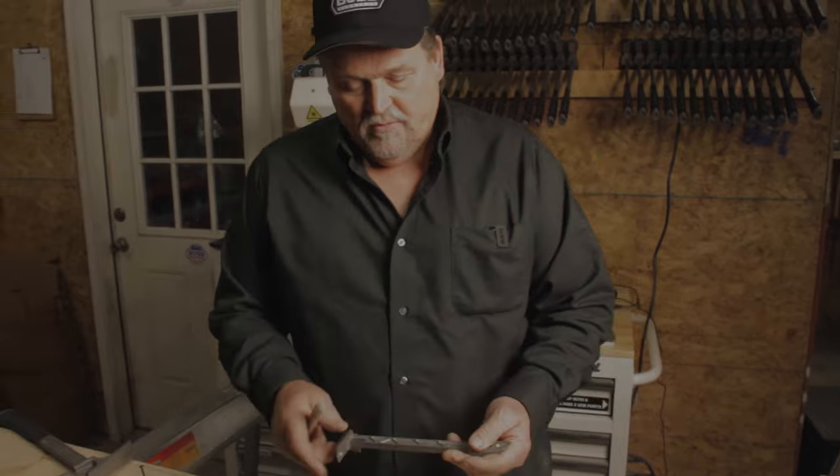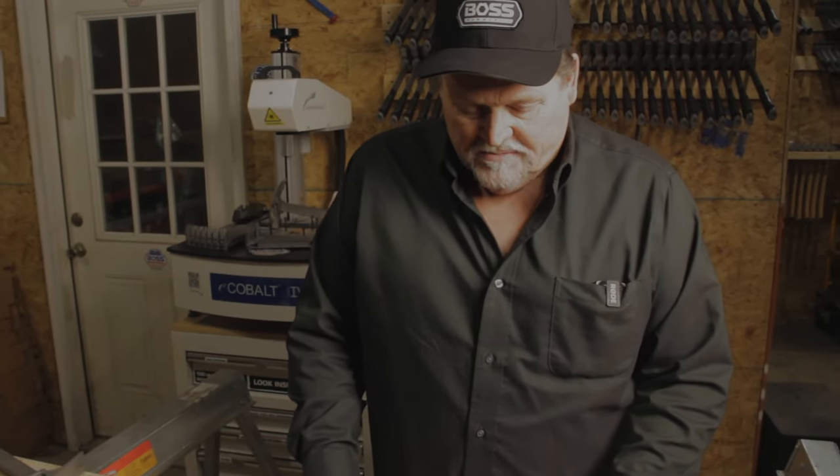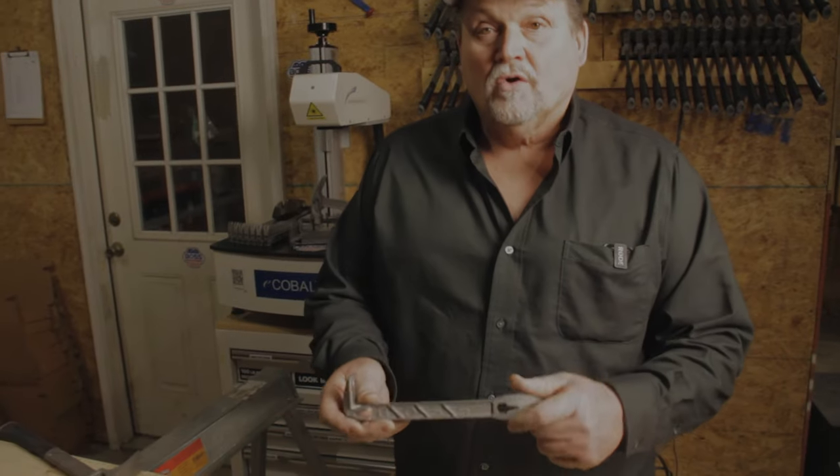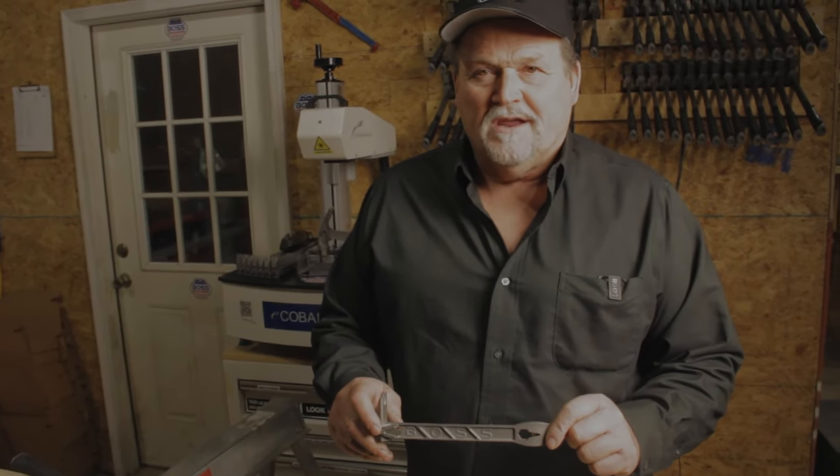So as I said, this is our new Boss Paw. Four points of pull. Magnetic nail starters, magnetic nail holders, made 100% here in the U.S., weighs 5.7 ounces, TI-64 titanium. Go to our website and pick up one of these, or check with our distributors throughout the nation.